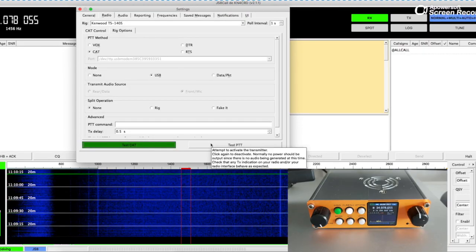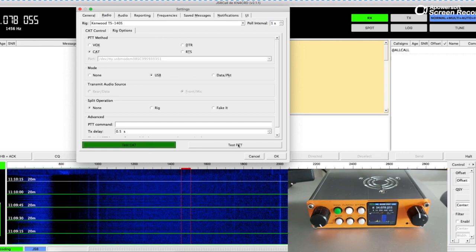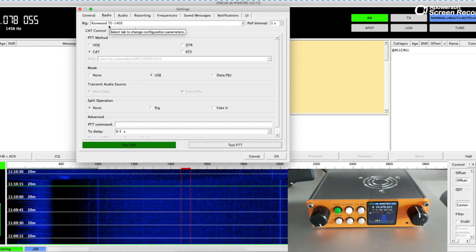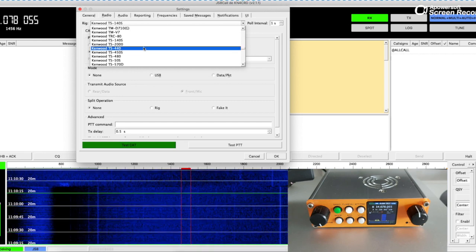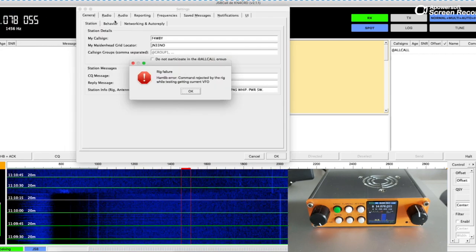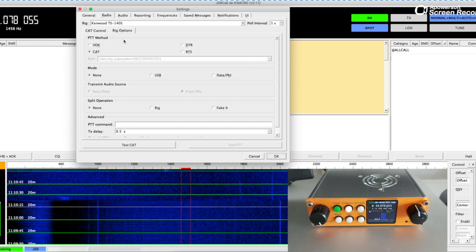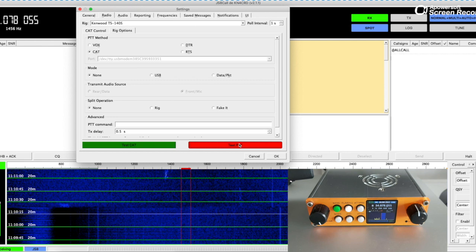Let's test CAT. Okay, that works — that worked before. I still got an error. The TS140S setting is what worked before. But I'm going to try the TS440, which is what the manual suggests. Command rejected by the rig — okay, so that doesn't work. I'll go back to TS140S. Okay, the communication works, the frequency is set properly, but the PTT error still remains. That problem might have nothing to do with the radio; it might be a software problem. I tried with both Mac and Windows.